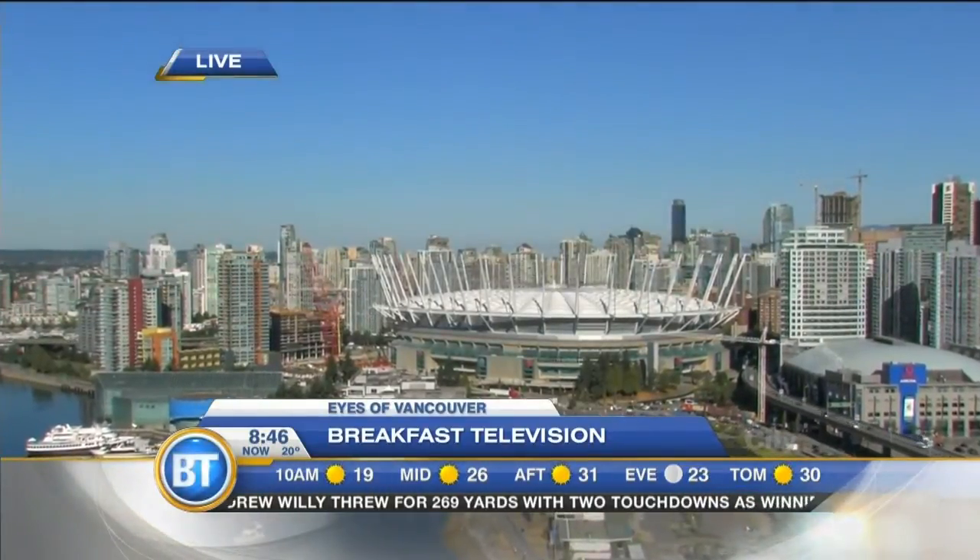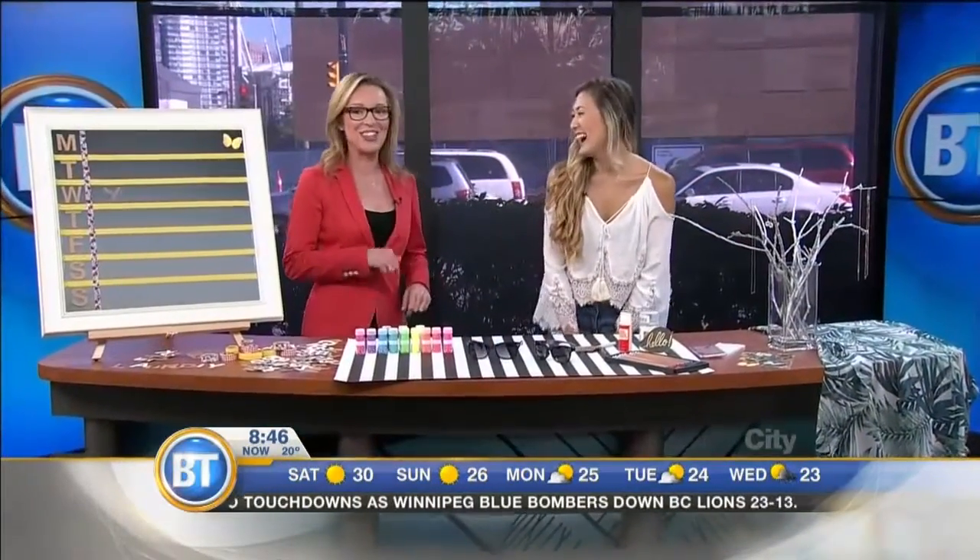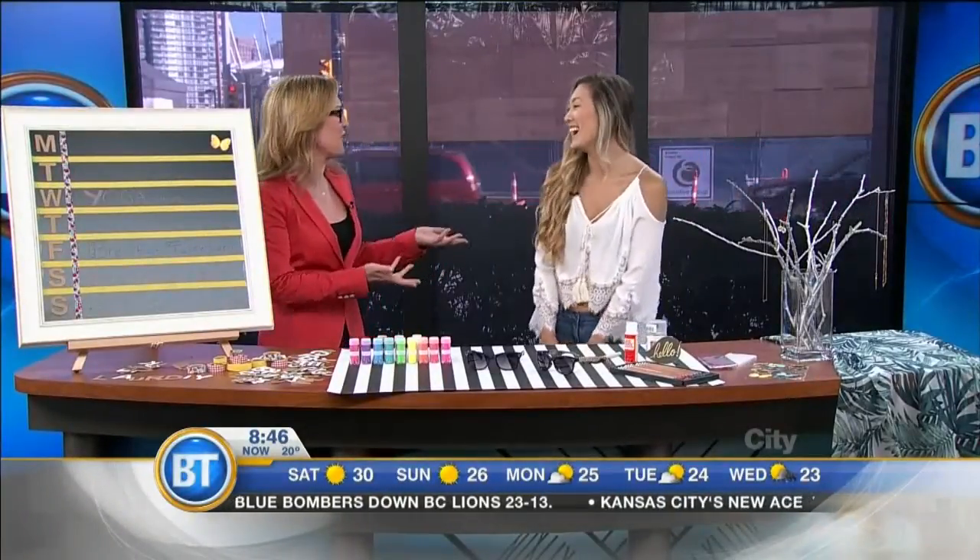It's 8:46 on this Friday, July 31st. Welcome back to Breakfast Television — we have a honest-to-goodness YouTube sensation in the house. Lauren Rihamaki is here, a DIY sensation. She started crafting from a young age, possibly because she was an only child drawn to the craft cupboard. She started a blog between her first and second year of university, then transitioned over to YouTube and has been DIYing online ever since.